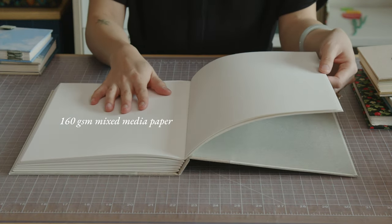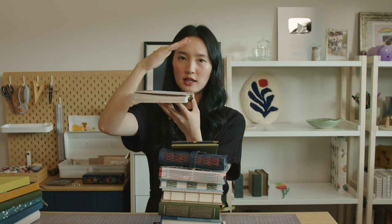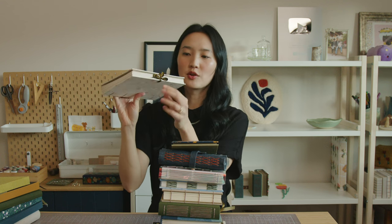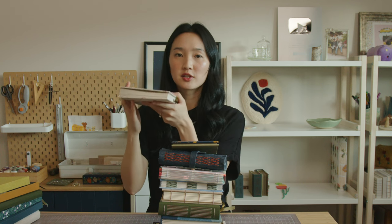This is 160 GSM mixed media paper. With exposed sewing bindings, the page count is up to you, but be aware of excessive spine swell, which means the increased thickness of the spine after sewing — your book might look like a wedge shape. If you have too much spine swell, the spine might be wobbly or weak, and the binding might not be able to hold the weight of your pages. I have this Coptic stitch book here that is slightly wedge shaped and the spine wants to lean one way, so I added a ribbon closure to keep the book together as much as possible.